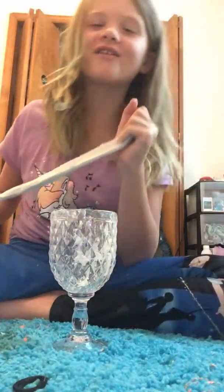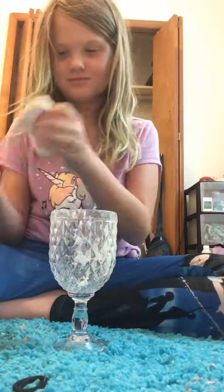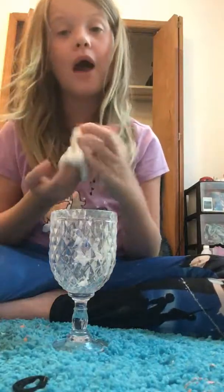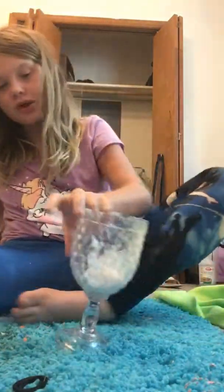Oh, I forgot color! Well, it's kind of tough, so now we're gonna try to make it fixed. I'll be right back — I'm gonna go get some water.